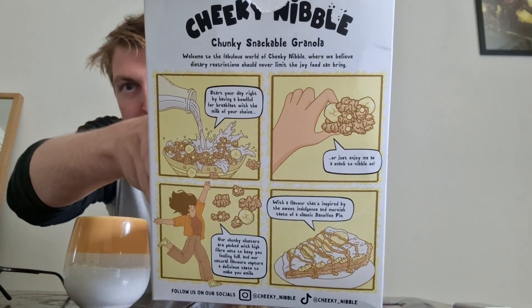They say their chunky clusters are packed with high fiber oats to keep you feeling full, and their natural flavors capture a delicious taste to make you smile — inspired by the sweet indulgence and moreish taste of a classic banoffee pie. Here's the back of the box for you — it's quite fun packaging. Good job, Cheeky Nibble.